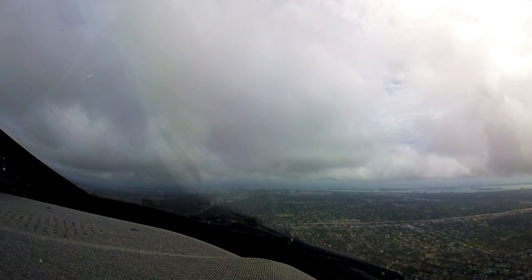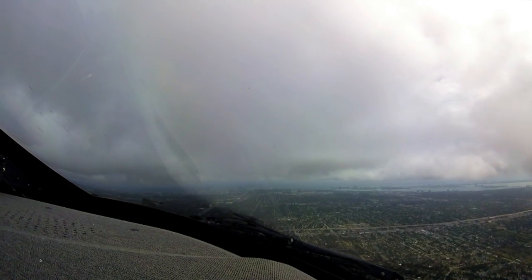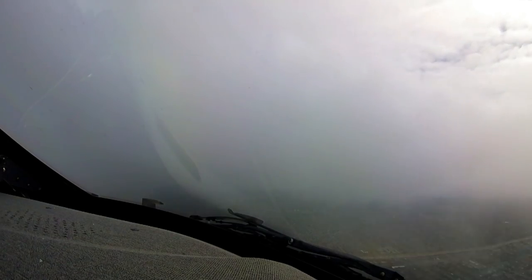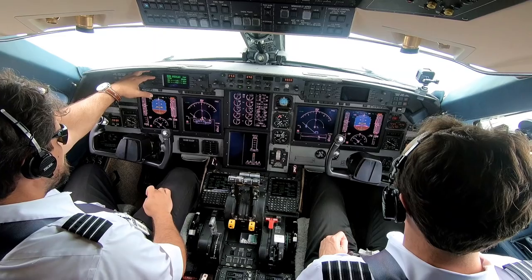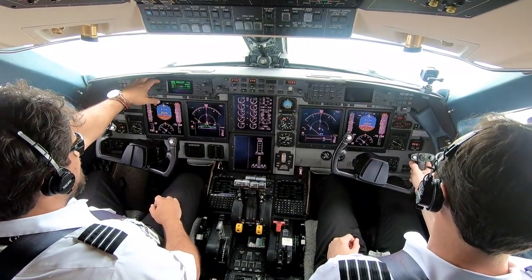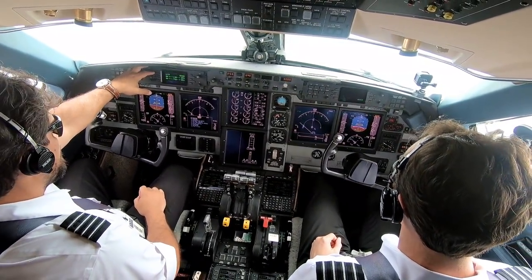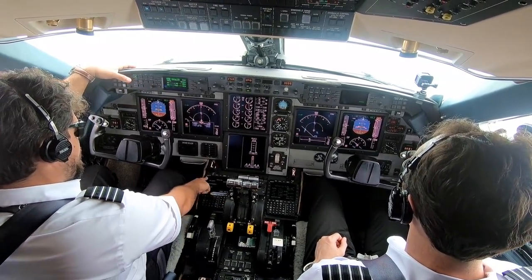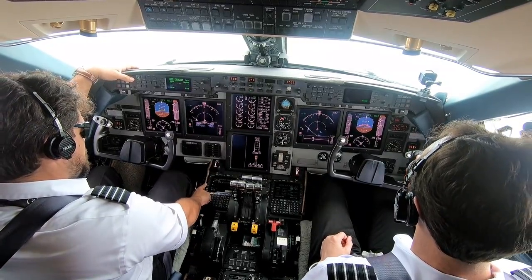We don't need that. Pressurization is fine and landing. Engine climb power is good. 10 meters still at 30, 29. APU is shut down and off. My head's going to be down for a second — I'm going to be IMC anyway.